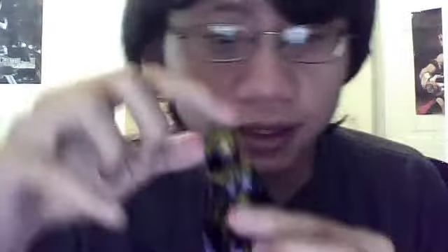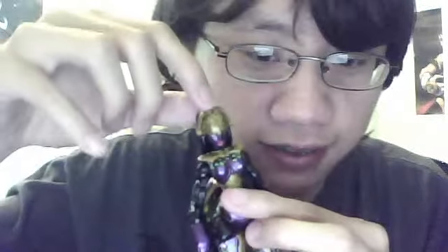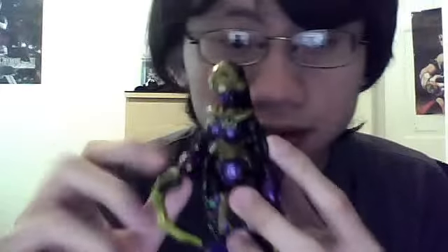There really isn't that much new articulation. For the head, you get up and down movement but no side-to-side movement because it's a lock joint. You get an elbow, shoulder, arm, and forearm rotation. There is articulation in the legs but it's really, really tight, and I don't want to break this thing — I've had it for so many years. You get a ball joint on both sides, a knee joint, and an ankle joint, which is kind of nice.